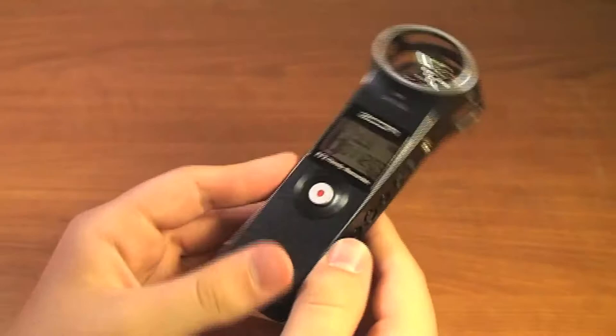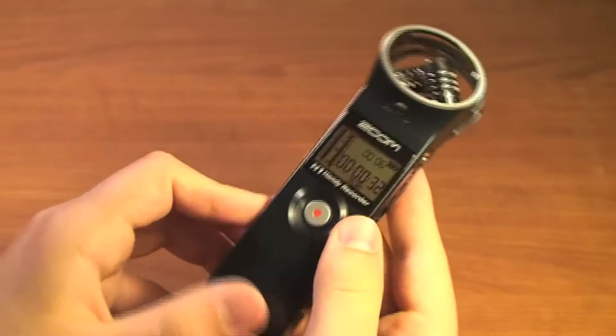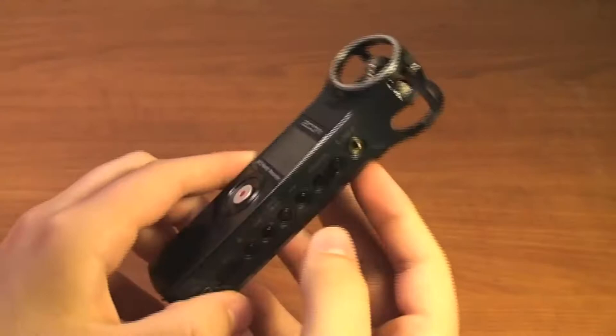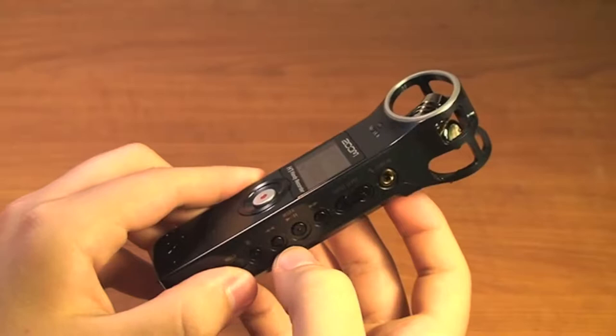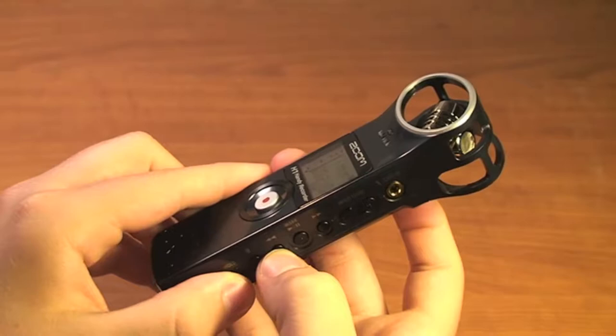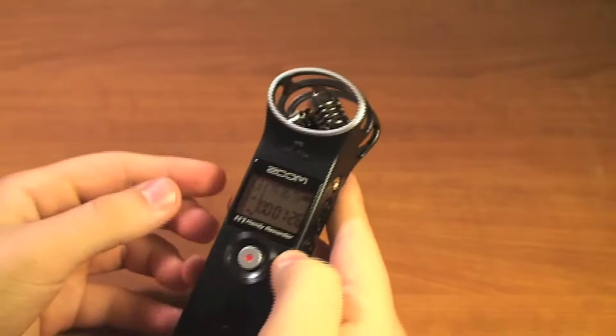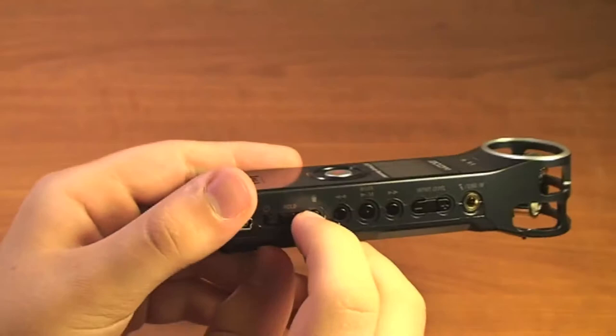Now if we wanted to play back that recording, we'll go to the right side of the device where we have some play controls: rewind, play, pause, and fast forward. Just hit the play/pause button and it begins to play the most recent file. We can use these to pause, play again, fast forward, or rewind. If we press the rewind button twice, it will go to the previous file that we've recorded, and we can keep doing that to go through all of the files stored on the SD card.